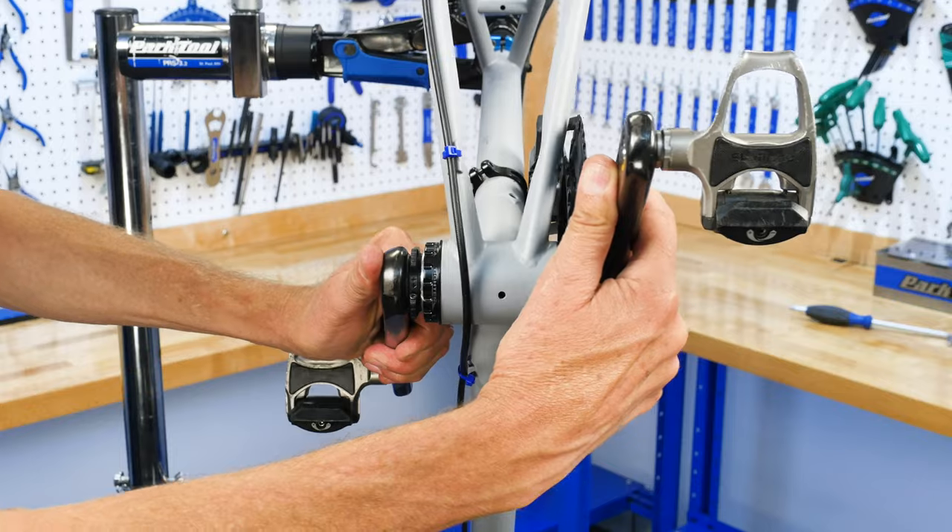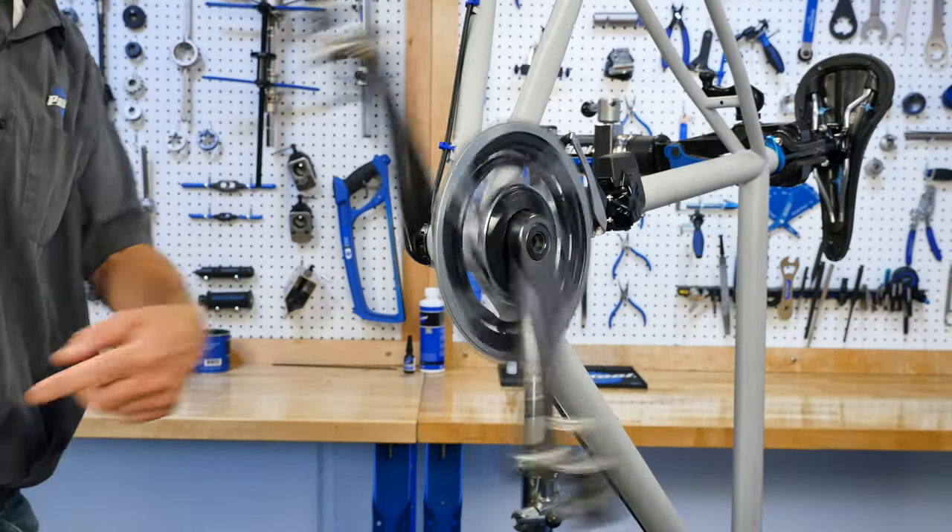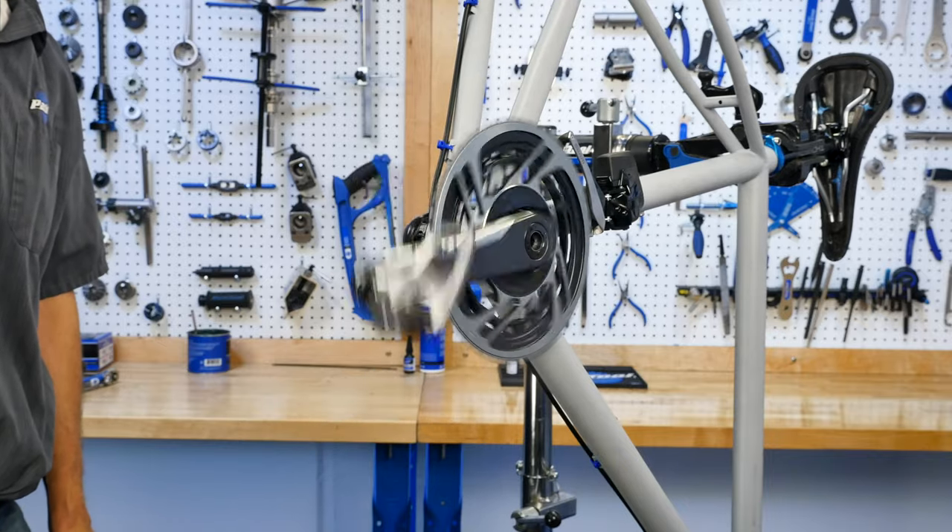Test the adjustment by pulling laterally on the cranks. If movement is still felt, tighten the lock ring adjustment slightly. Otherwise, the adjustment is done.